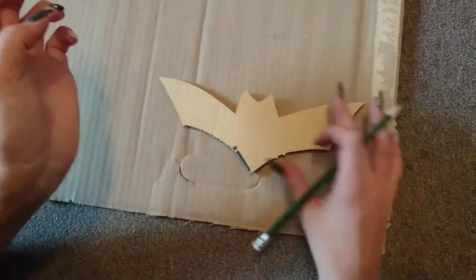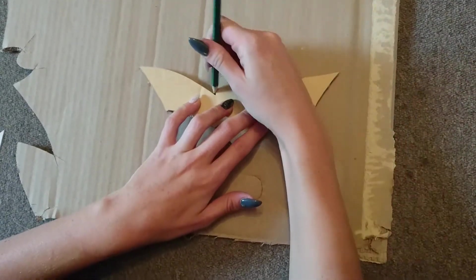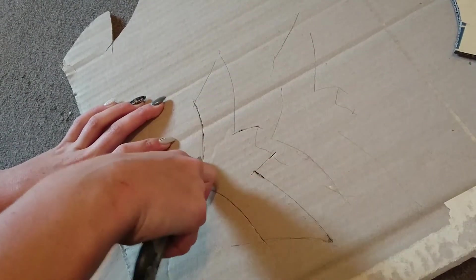Either you print out a template from the internet, or you quickly draw your own, like I did. Then simply trace them onto cardboard and cut them out with a cutter or scissors.